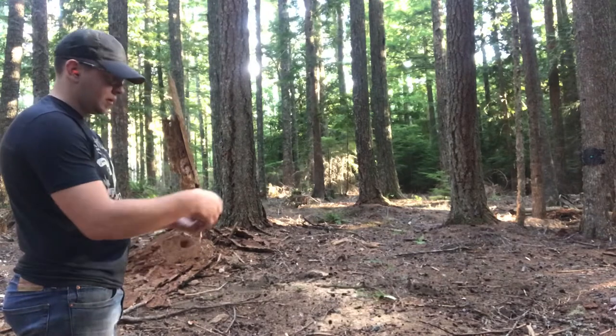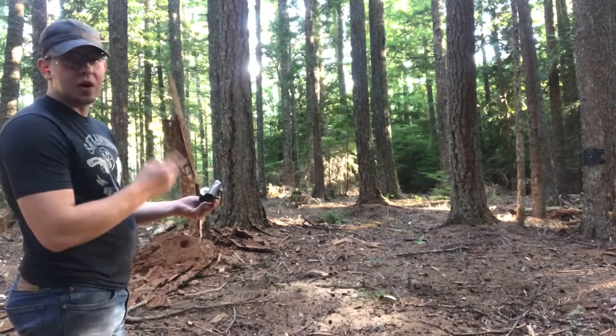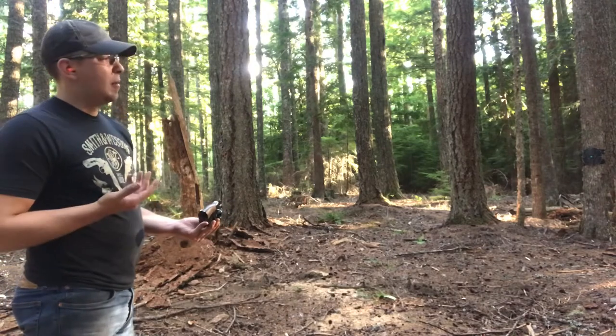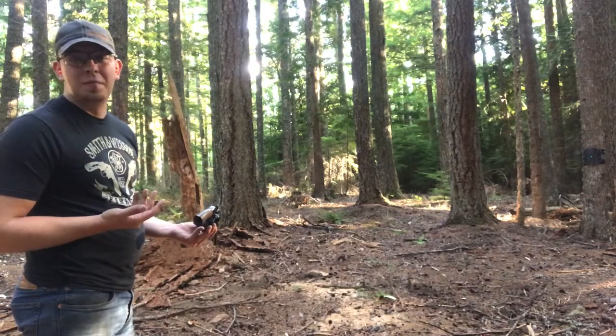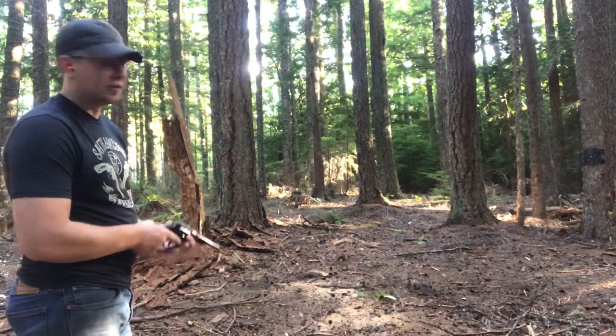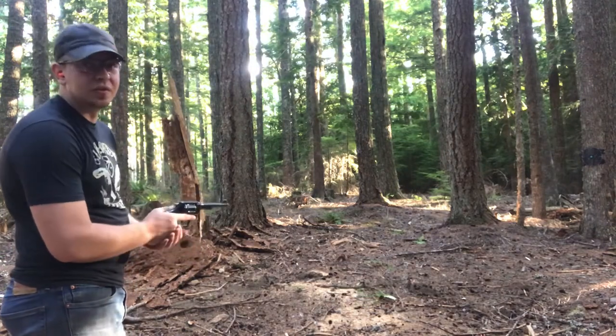Let's go ahead and get some shooting done. We're about 10 yards from the target with six rounds loaded, starting out with the Smith & Wesson. I might be a little biased about which one I want to win being an American wearing a Smith & Wesson shirt, but both are awesome guns. All six of these shots are going to be single action.